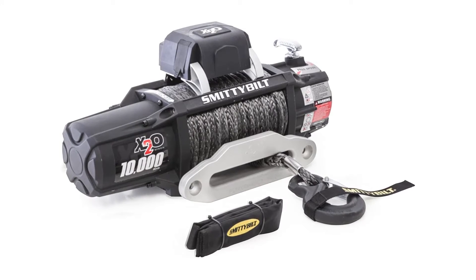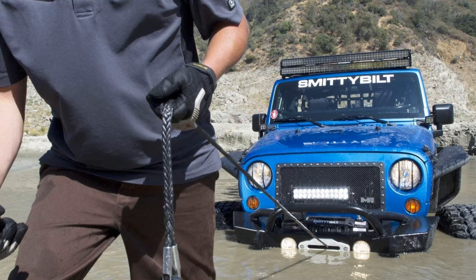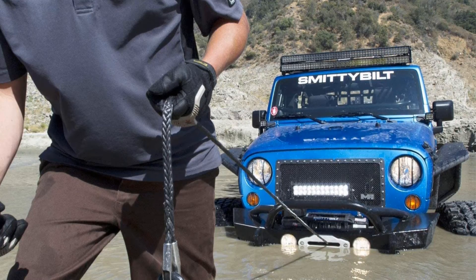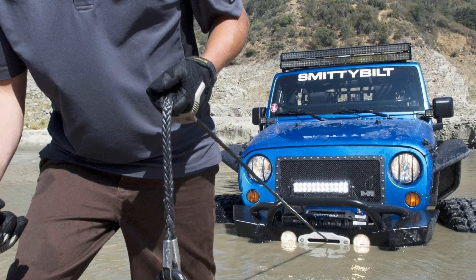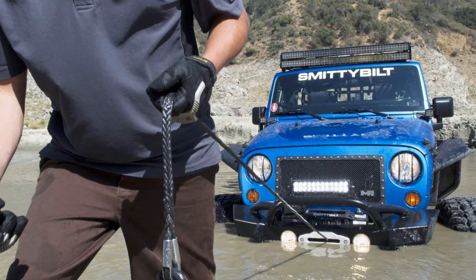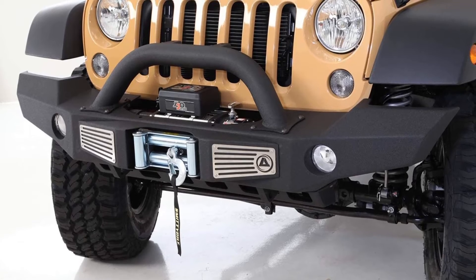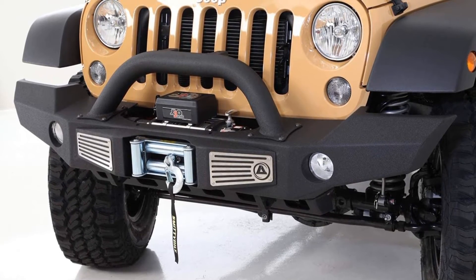Pros: it's IP68 rated, meaning it's submersible. The wireless remote controlling system is integrated with a wired 12V remote, so you can use the same remote for both purposes. It's compact considering the weight capacity of the unit, and has a very powerful 6.6-horsepower winch motor. A remote plug cover is there to protect the remote plug and the price is quite reasonable. Cons: it weighs a bit more than expected.